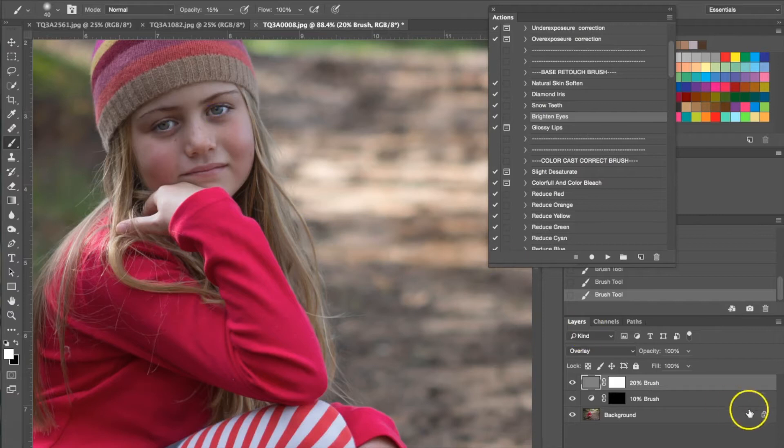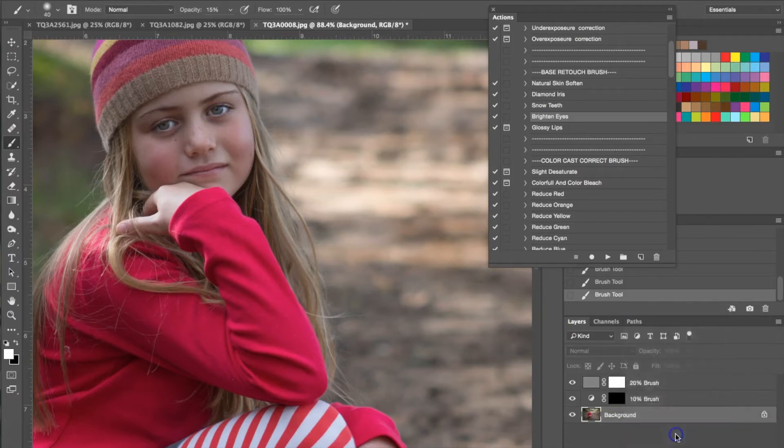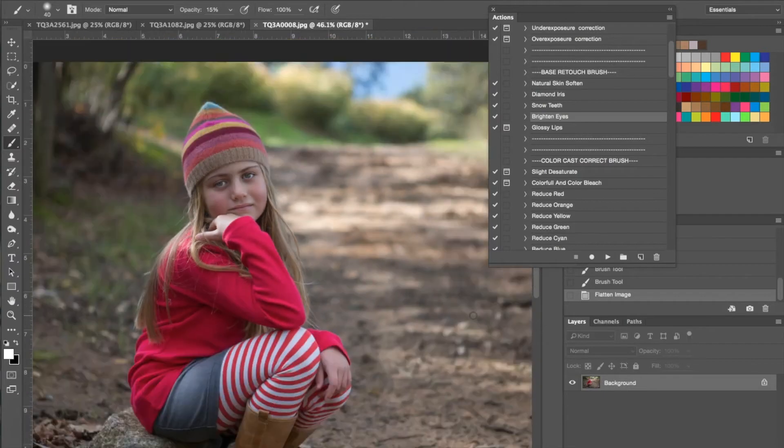Once I've done that, I'm going to right-click and choose Flatten Image, which is basically going to flatten all the brushes and everything I applied to this photograph, and we're going to move on to an all-in-one tone and tint action. Let me scroll out first.